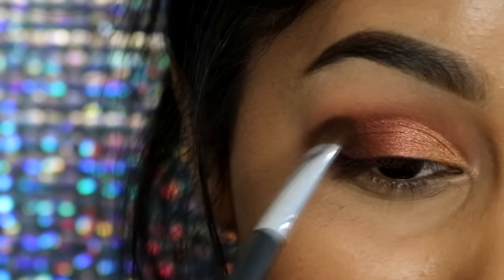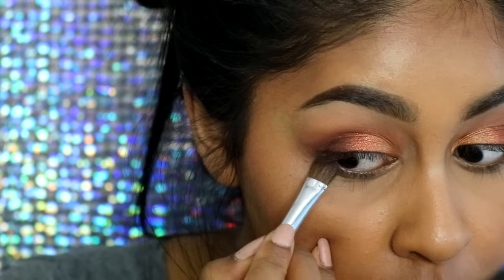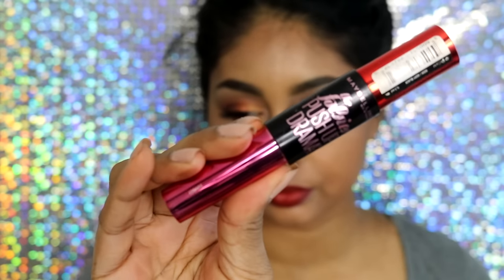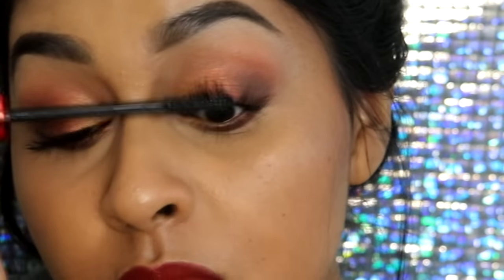Now I just touch up anywhere needed — I pack some more brown on the outer corner to deepen it a bit more, then take a clean brush to make sure everything is blended, flicking away any fallout. I take the two dark brown shades from the outer corner and pack them on my lower lash line, then add the bronze coppery shade from the center of my lid on the lower lash line as well. I also took the light gold shade on the inner corner of the lower lash line.